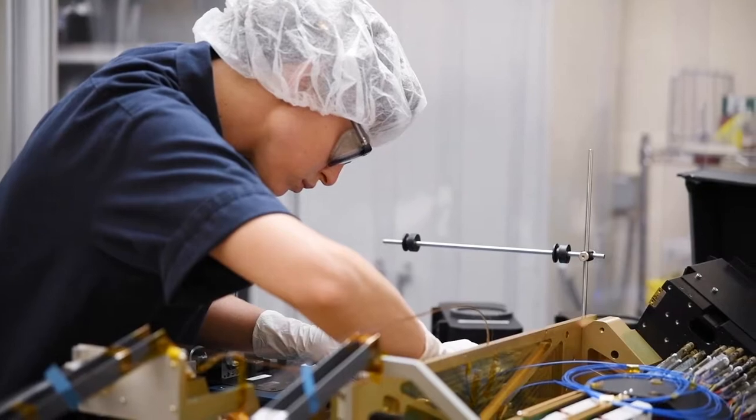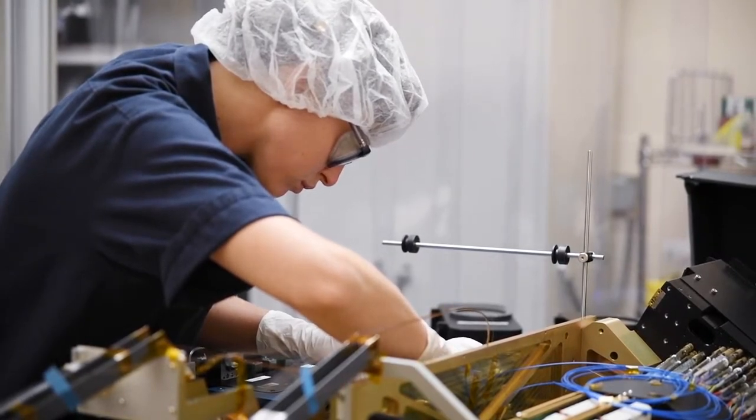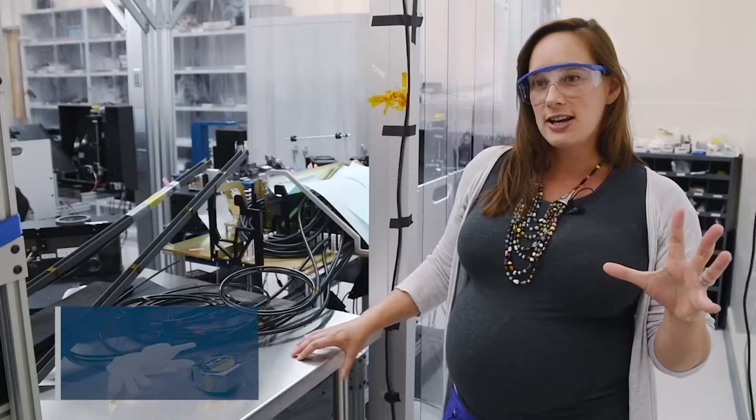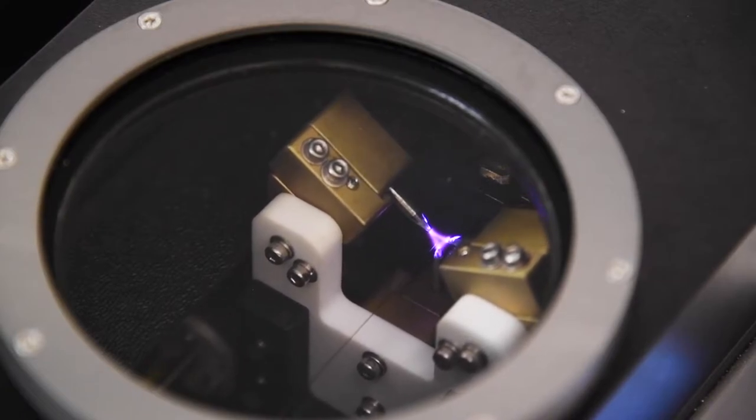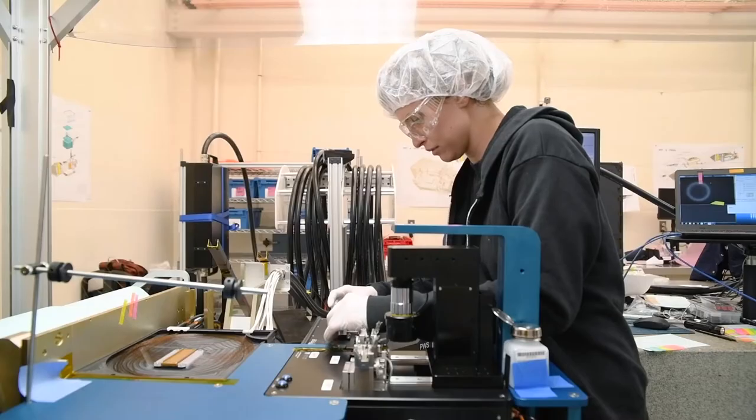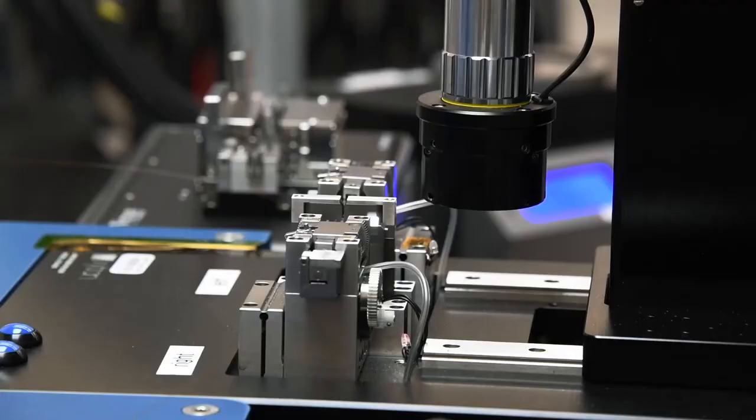We use fiber splicing because we build the front-end focal plane system in one section, and then we build the fiber cable to the spectrograph split assembly in a separate section, and then we have to join those two sections together. The most efficient way to do that is with fusion splicing — we expose the bare strands of glass and heat them up in a very precise way to make that connection without any losses in terms of optical quality, throughput, or any degradation of the light.